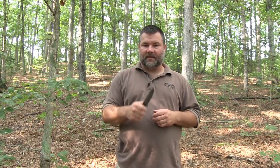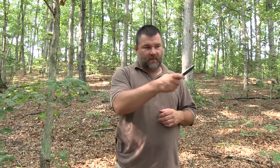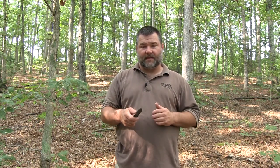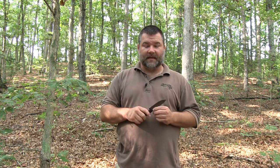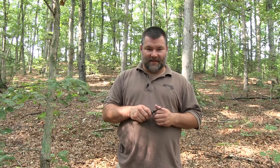You should never point your knife at anybody — never use it as a pointing device. Never gesture with it to say 'go over there' or 'come here.' That's rude and dangerous. If you found this video to be helpful, you can help us out by giving us a thumbs up and subscribing to our channel. As always with Nature Reliance School, come on, join in, and let's learn together.